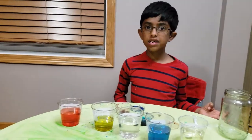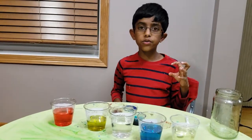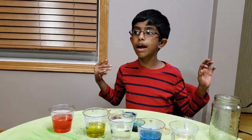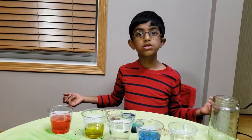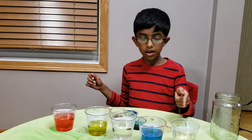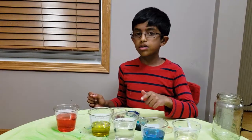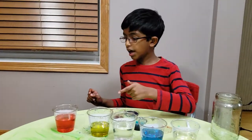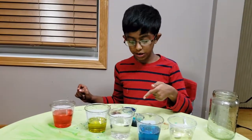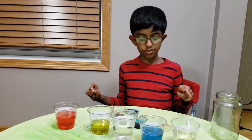Friends, this is our experiment and we are ready for the next one! Today we are going to see how to keep liquids in a jar without them getting mixed. For this experiment you need corn syrup, washing liquid, water, olive oil, and rubbing alcohol. You also need blue food coloring, red food coloring, a jar, a spoon, and a dropper.